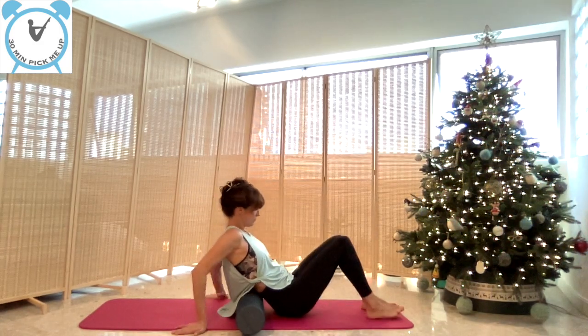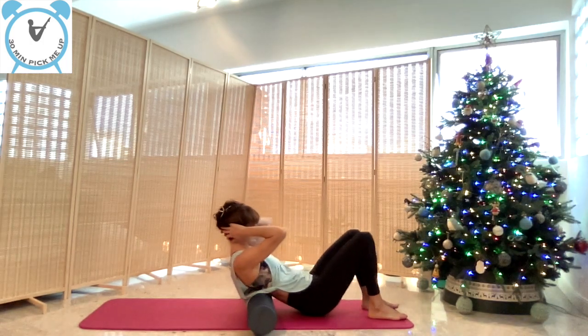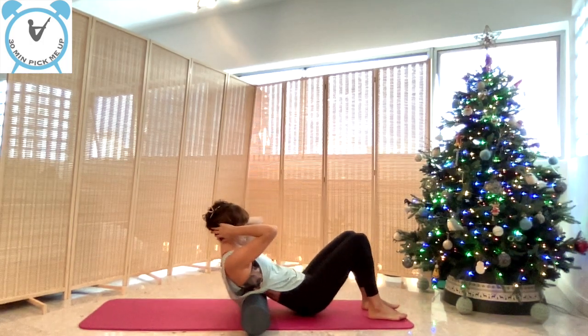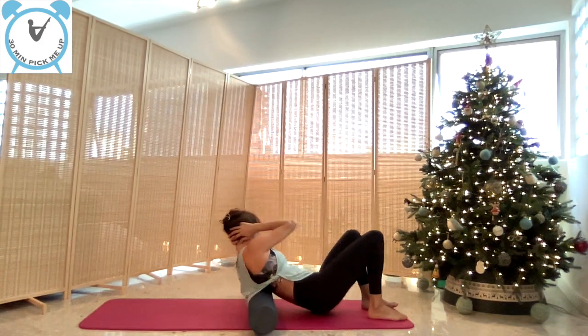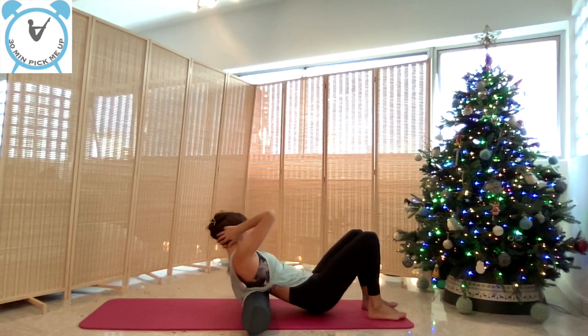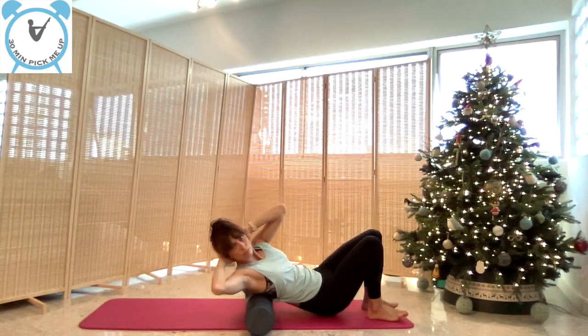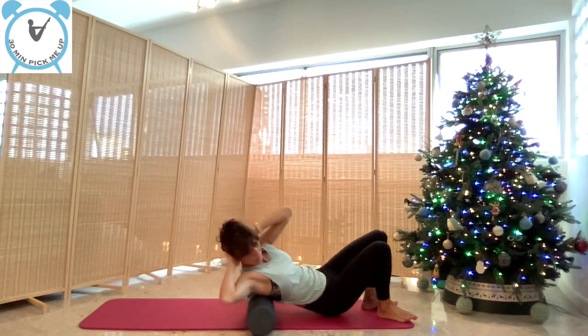Lifting the hips off the floor, interlace your fingers behind your head and massage the sides of your rib cage and the middle, feeling your lats on both sides. The harder the roller, the more it will massage.